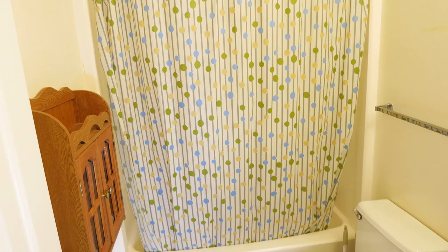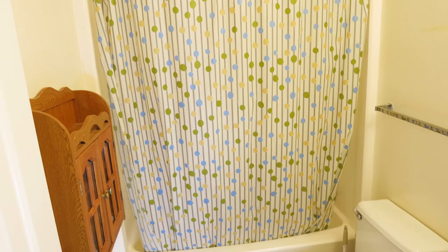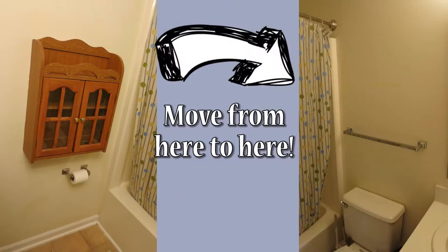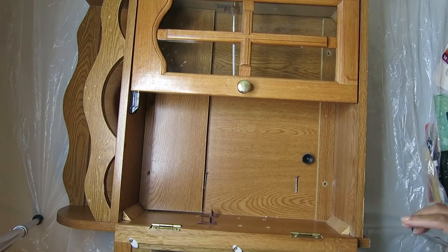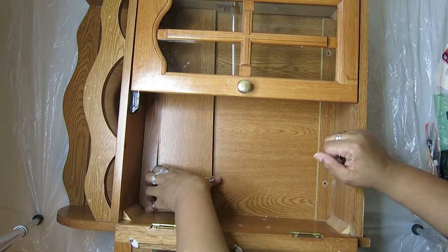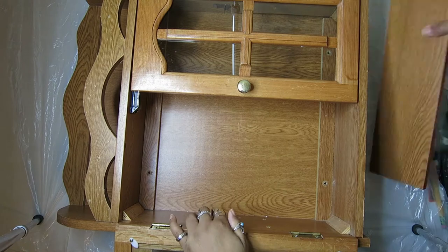The first thing she wanted me to tackle was this medicine cabinet. It was in an awkward place across from the toilet and it was also very short. She wanted to get rid of it. But I told her that I had an idea of how to transform it, and then I set off to do that.